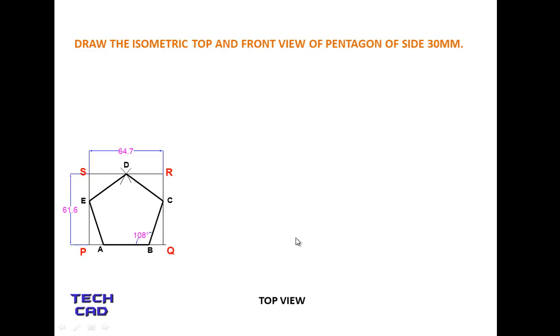Now we are going to make the top view of the pentagon. Make any point — let's call it P. Now make a rectangle where the PQ line is drawn at an angle of 30 degrees, because in isometric drawing you always rotate your figure at an angle of 30 degrees. So the PQ line is at 30 degrees.